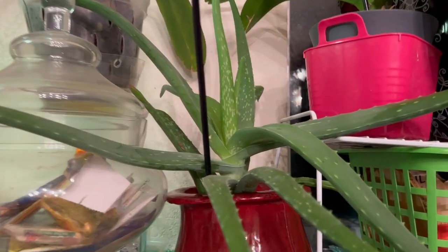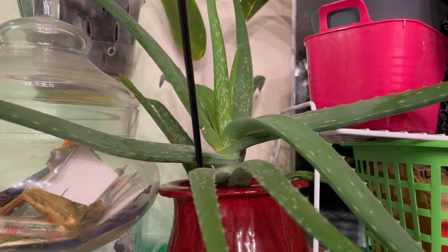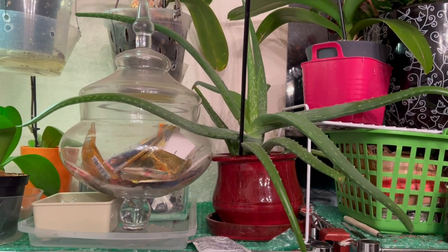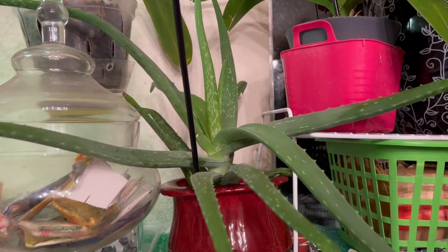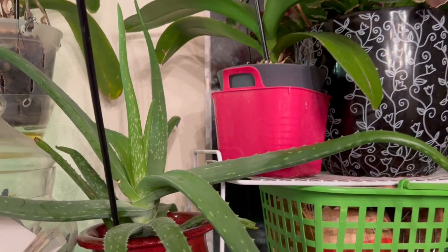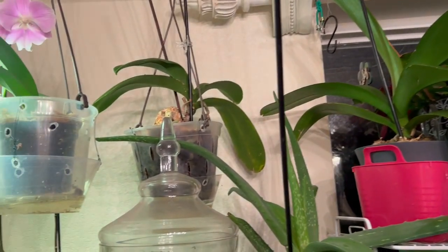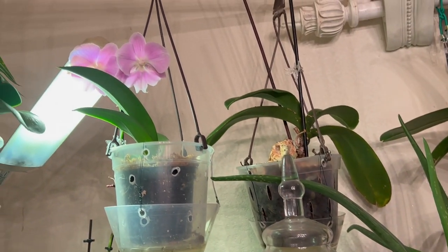Look how big this one is — I made a video about it a while back. Somebody gave this to me because the owner moved to Hawaii, so she gave it to me. And look at that — that's a big lip orchid right here. It's a pretty big bloom.